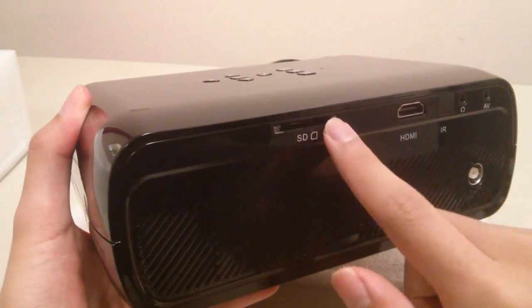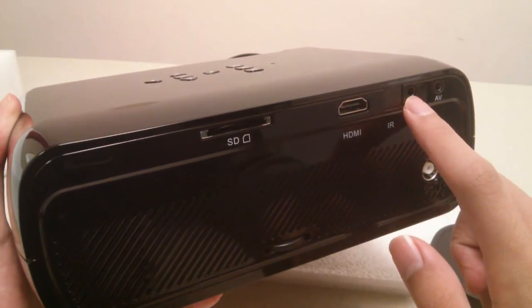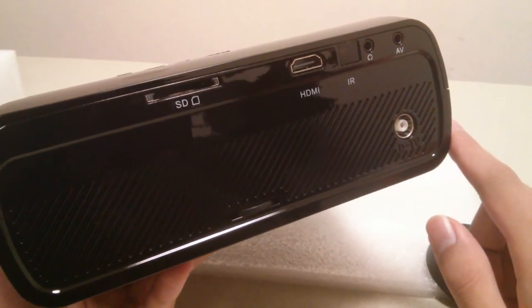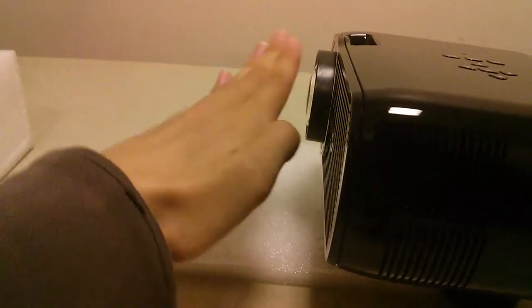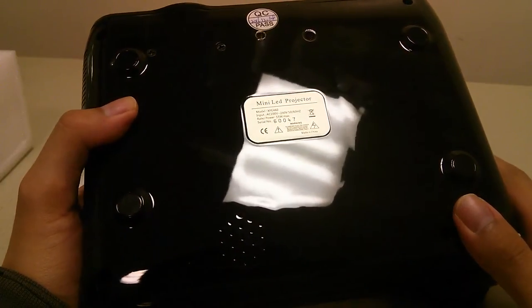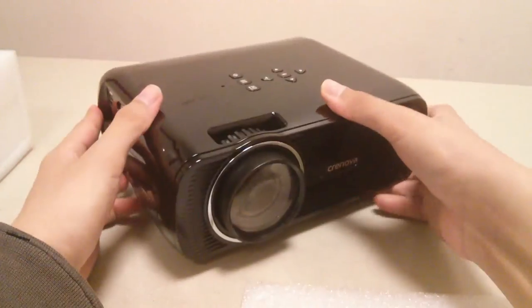The back panel provides access to a full-size SD card reader, a full-size HDMI port, a 3.5mm headphone jack, and an AV port. There's also a port to plug in an external antenna if you want to watch TV, though it's not included. Additionally, there's a keystone adjustment to correct the tilt of the projected screen, and rubber feet on the bottom to prevent the unit from sliding around on a desk.